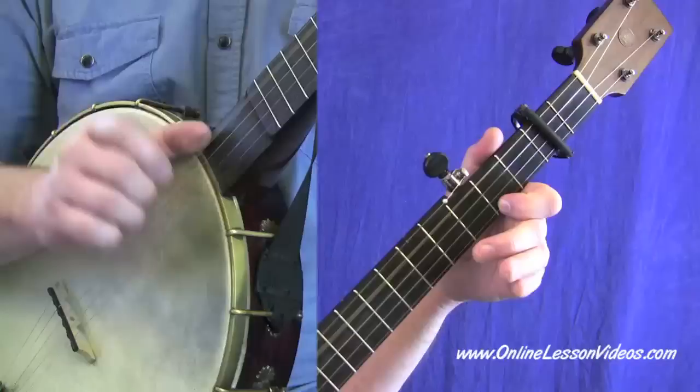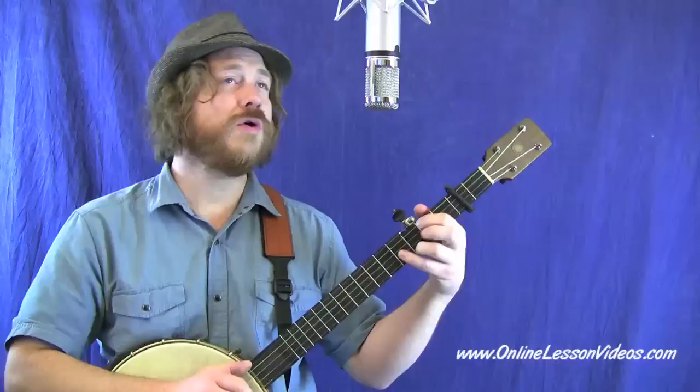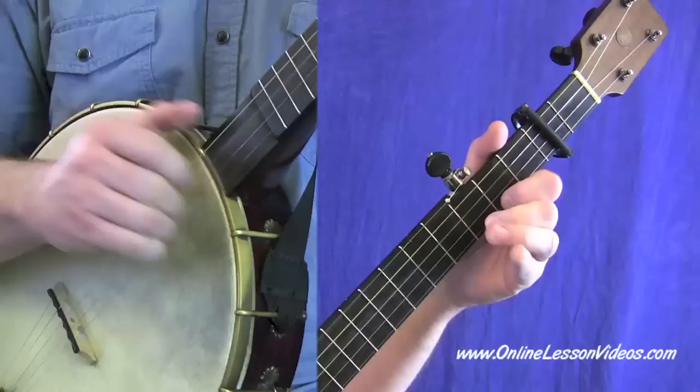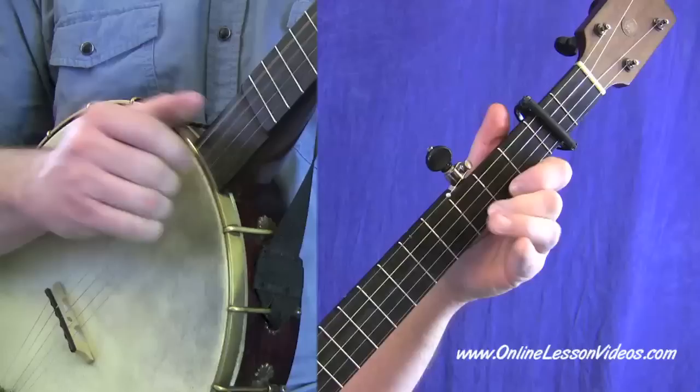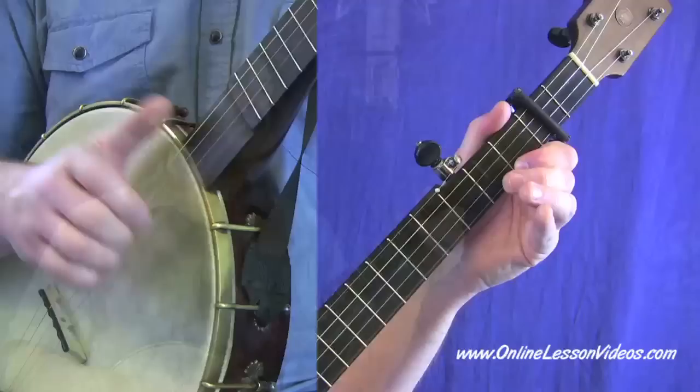Darling, you can't love three. Darling, you can't love three. Can't love three and have time for me. Oh darling, you can't love three. Just riding on that new river train. Riding on that new river train, it's the same old train that brought me here, it's soon gonna carry me away. It's the same old train that brought me here, it's soon gonna carry me away.